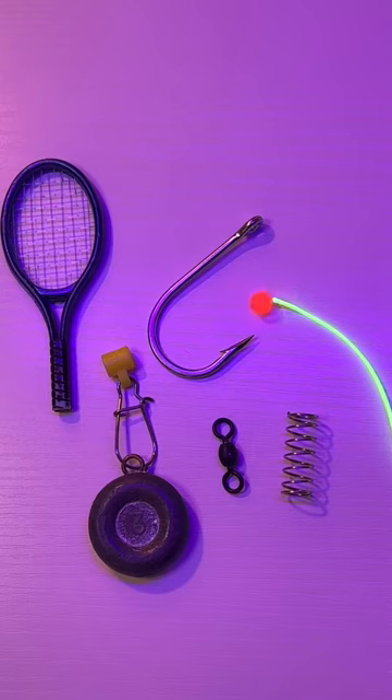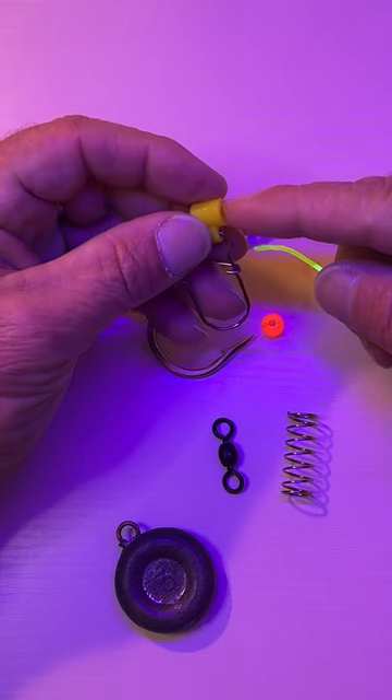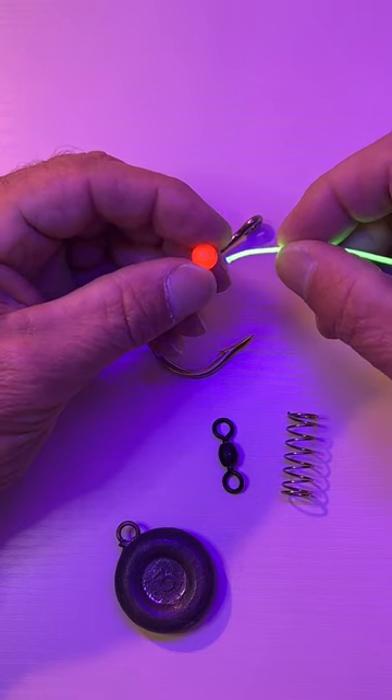Here's what we'll need to make a fish finder rig. First, let's put our sinker slide and clip on the line. Next, let's put our bead on.